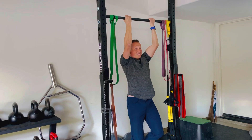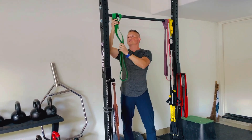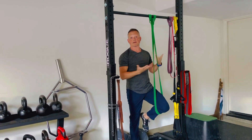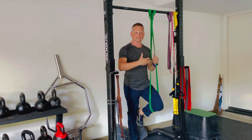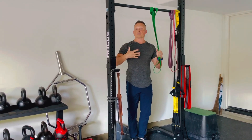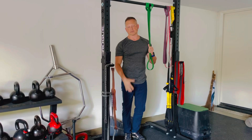And if that's not possible, I want you to use a jump stretch band. You would do the same thing — just wrap it around the knee, but the technique's the same. Control it. Exhale as you come up and try to really create as much abdominal tension as possible.